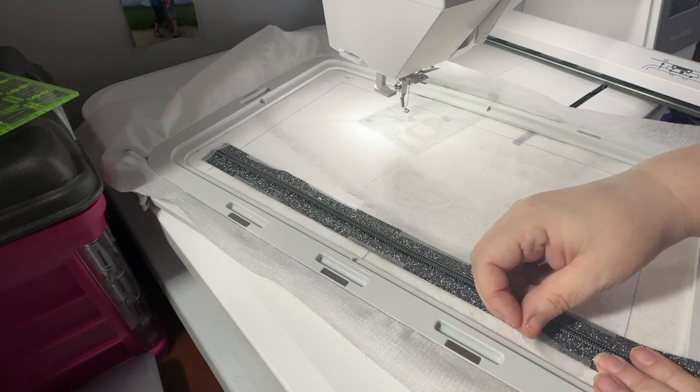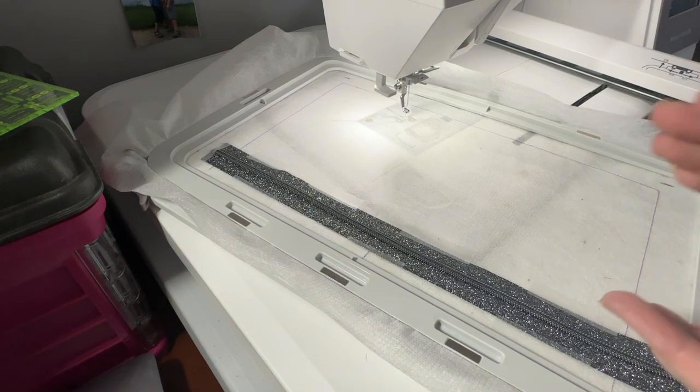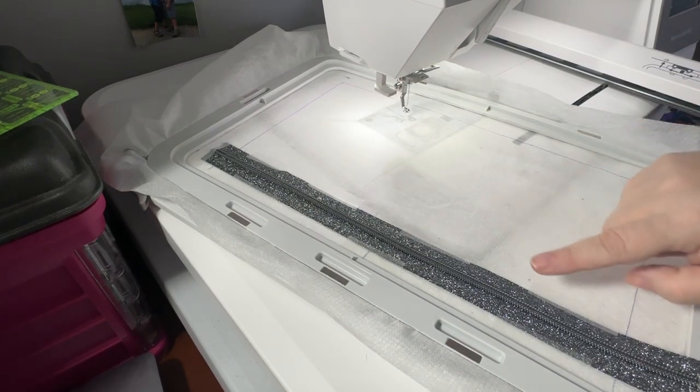Always check that the number of steps on your machine matches what's in the PDF, because some machines are automatically set to color sort. You do not want to color sort on an in-the-hoop bag. I have a hooped no-show poly mesh, but this bag you can actually use a tearaway if you like, because the stabilizer will be in between the lining and the exterior and you can reach in and pull it out. The tape I'm using is transport tape by 3M. I'm going to go ahead and stitch the zipper down.